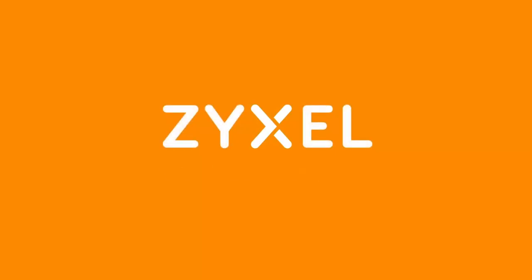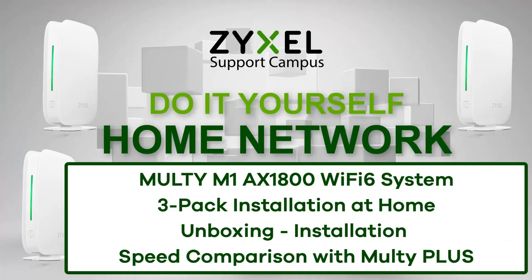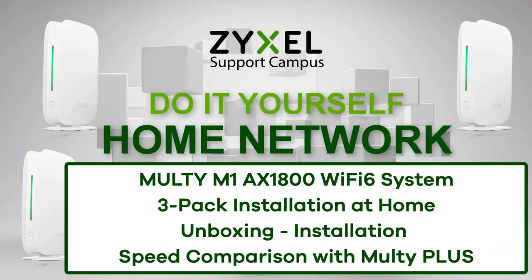If you liked the video, please subscribe to the channel and leave a thumbs up. You can also put your questions down in the comments section. Thank you very much and have a nice day. We're Zyxel and we're your networking ally. The 3-pack of Multi M1 is available in the Zyxel store for a very low price. Make sure to send a thumbs up and subscribe so you don't miss any new episodes.